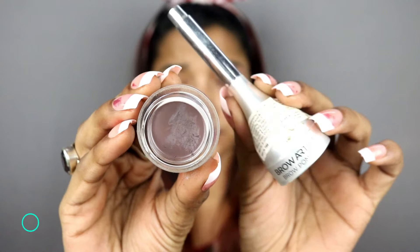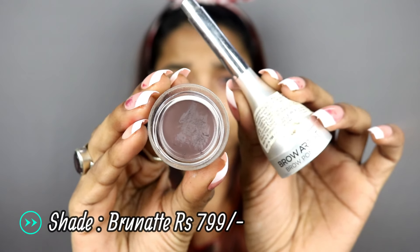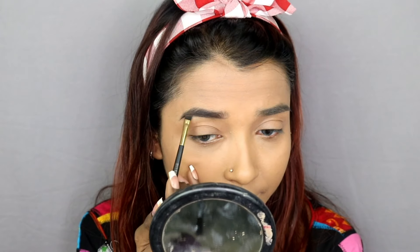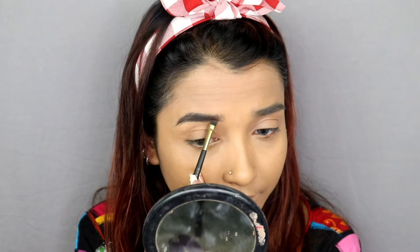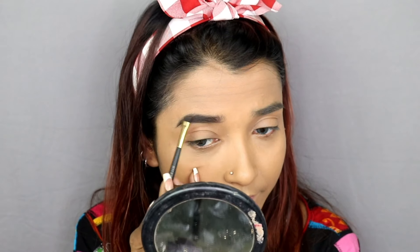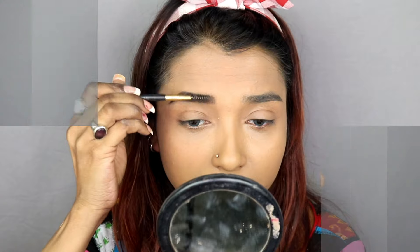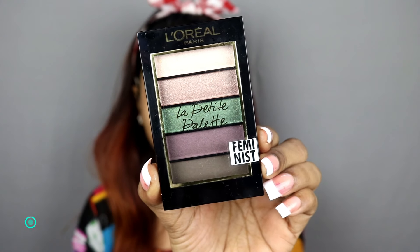I will use L'Oreal's Brow Pomade in the shade Brunette. It is a very beautiful deep chocolate brown color. I will use it to fill in my eyebrows and build depth and intensity, then move on towards my eye makeup.